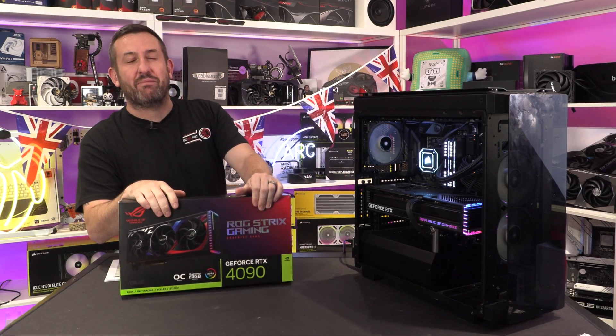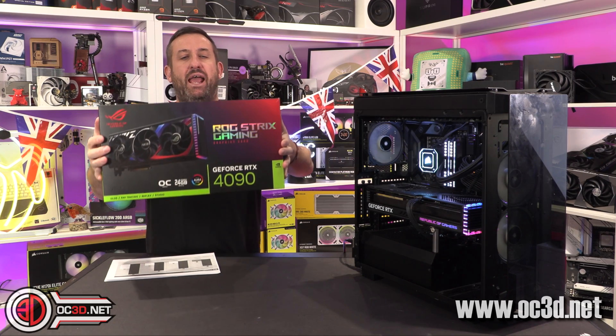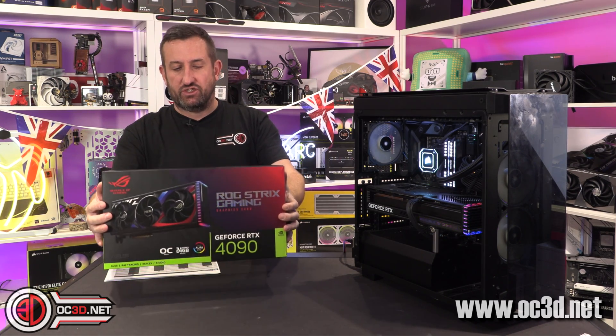Hey guys, it's Tiny Tom Logan back with another video for you, and I actually managed to get my hands on a 4090 Strix.